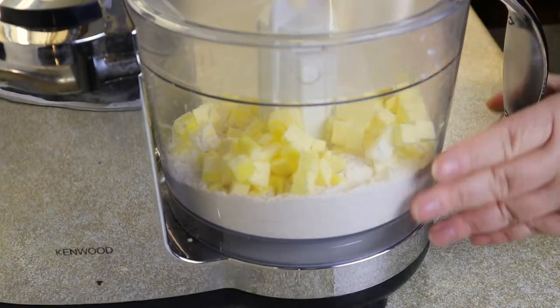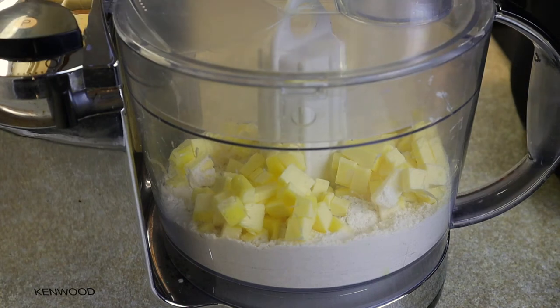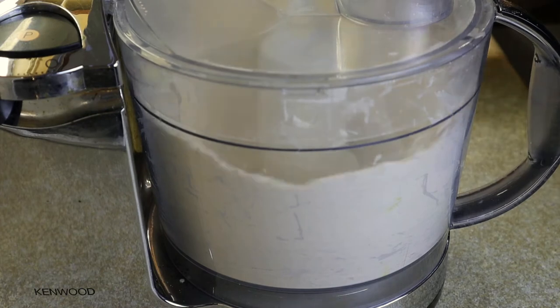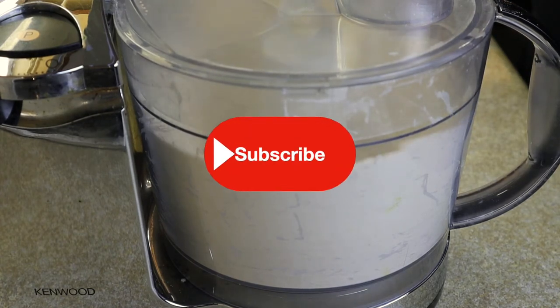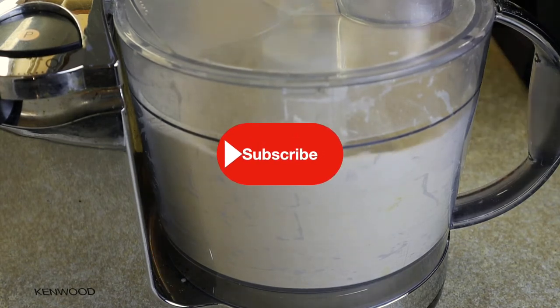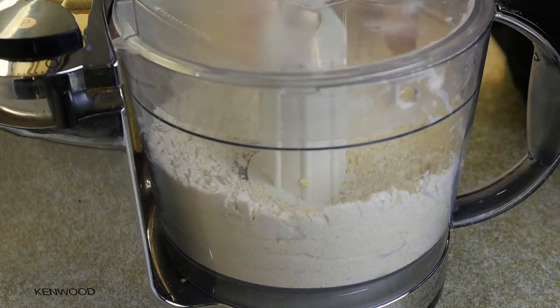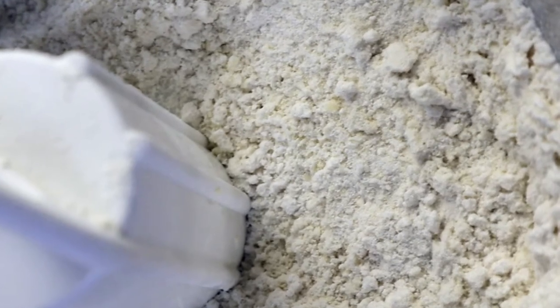I've switched mine on full, this isn't going to take long. You just need to blend it long enough for it to develop into a breadcrumb texture. Whilst we're waiting for that to happen, remember to subscribe to my channel, smash that like button and hit me up in comments if you have any questions. We're almost there — I told you it wouldn't take long and we've got a lovely breadcrumb consistency, exactly the texture that we're after.